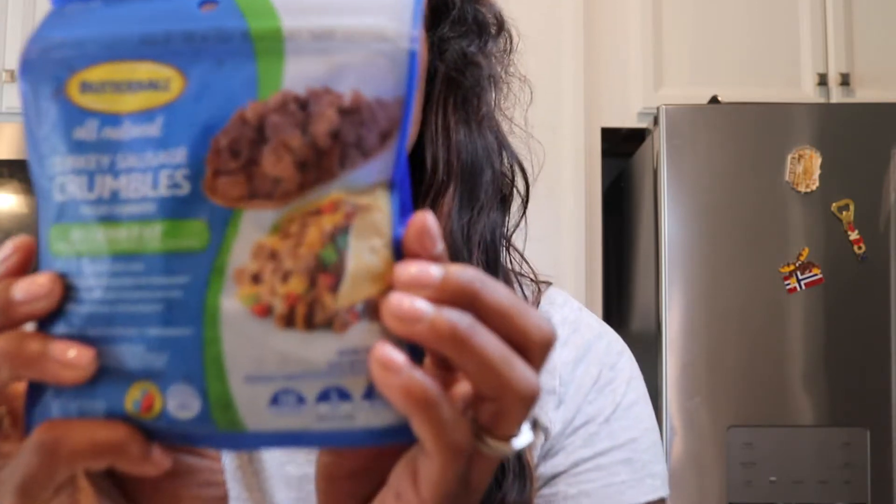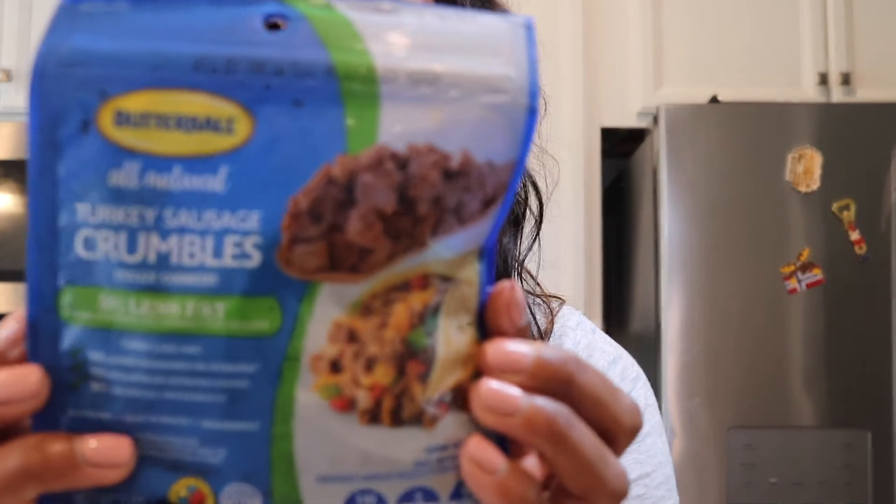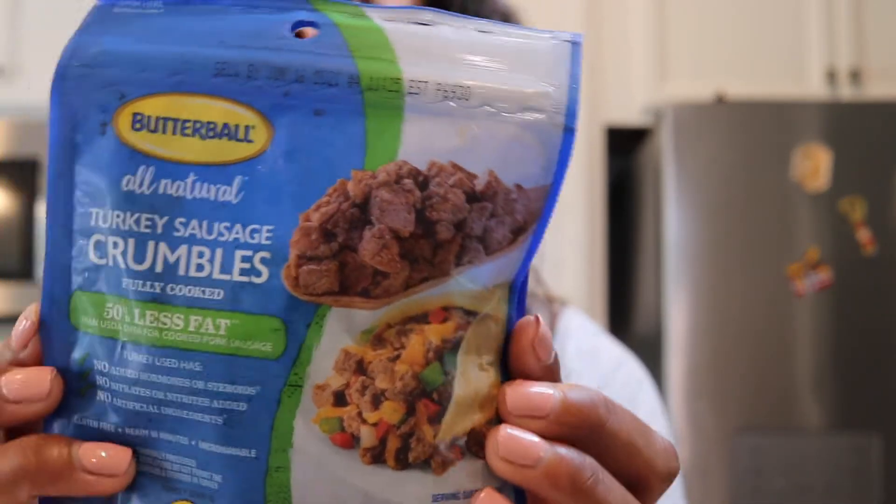So I'm going to show you guys a couple of the things that I went out and picked up. You can get this sausage crumble or turkey bacon — whatever kind you want — but these are just the ones that I got. This is the Butterball sausage crumble. It's pretty good.